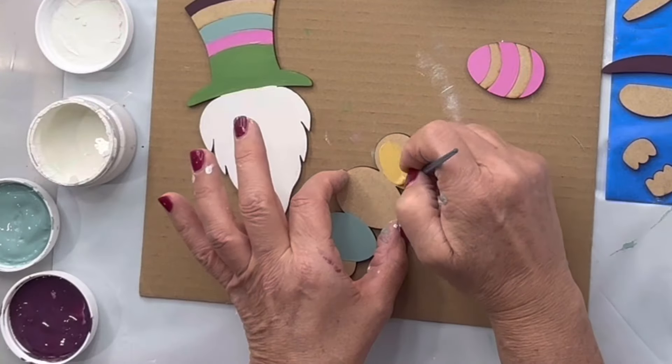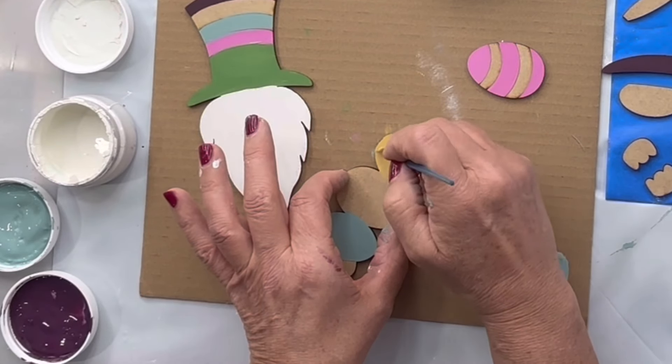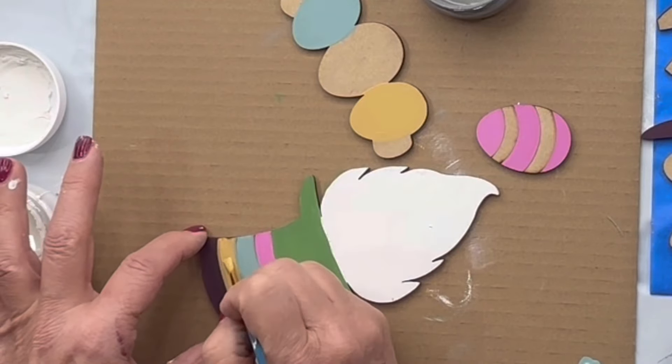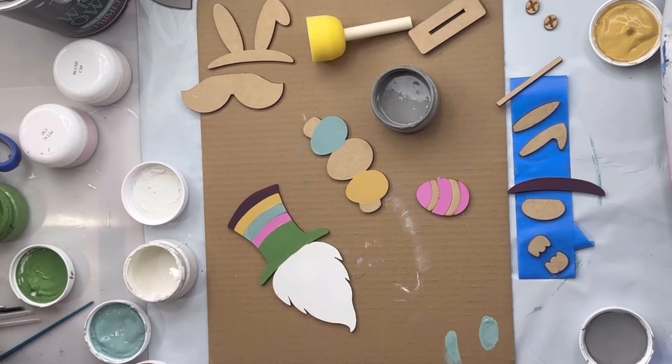Then I'm going to go to the banner, and I'm going to do Higgins Lake on one egg and Golden Rod on the other. And then I'm going to take that Golden Rod and do my last stripe on his hat.